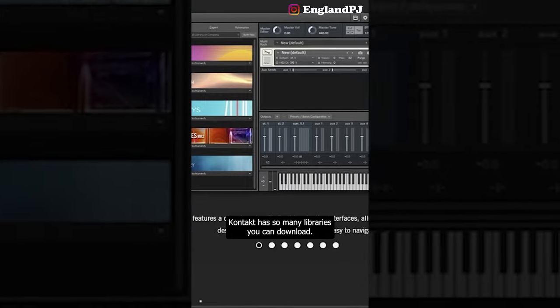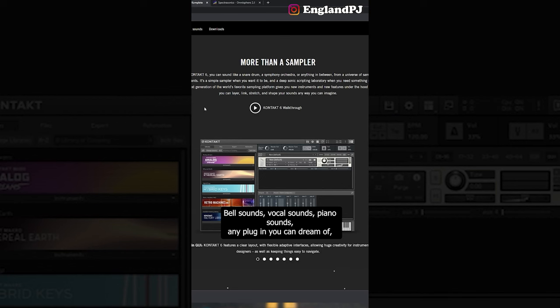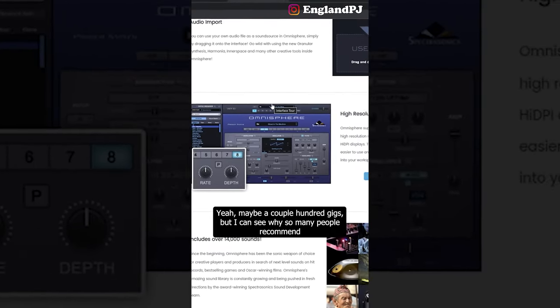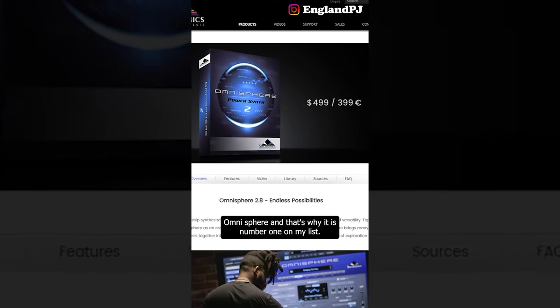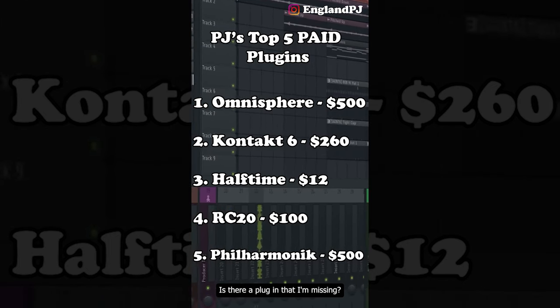At number two, Kontakt — it has so many libraries. You can download bell sounds, vocal sounds, piano sounds — any plugin you can dream of, Kontakt already has a library for it. And at number one, Omnisphere. The amount of things you can do with Omnisphere — yeah, maybe a couple hundred gigs, but I can see why so many people recommend it. Let me know — did I make a mistake in my top five? Is there a plugin I'm missing? Let me know in the comments below.